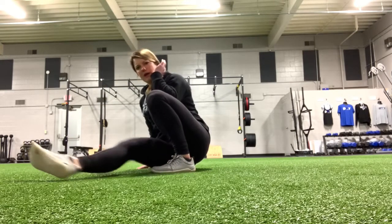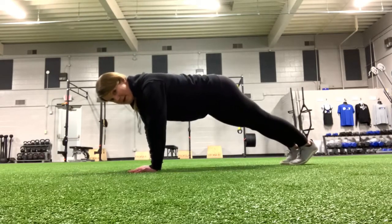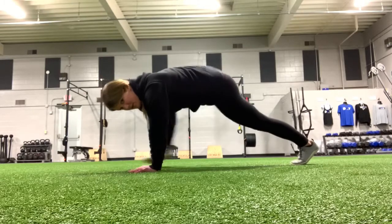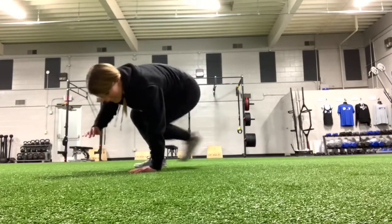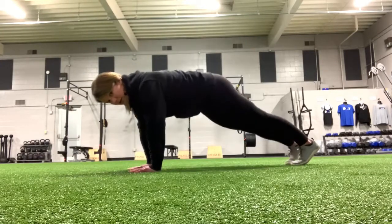You can sit your butt all the way down to the ground. Bring it back through, hand goes back down, back to that push-up position. Same on the other side — right hand goes up, kick through, back in, and in.